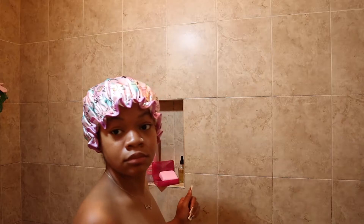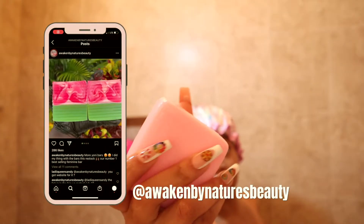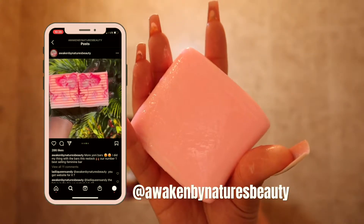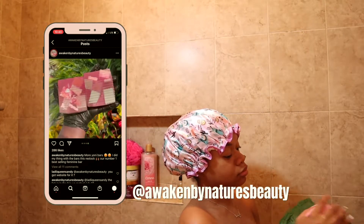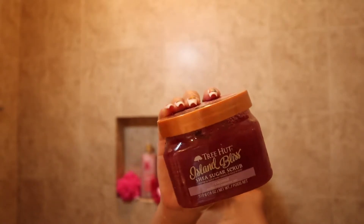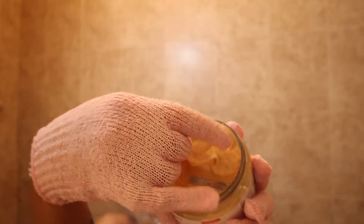Hopping in the shower — I like to start off by cleaning my downstairs area, the front and the back. I actually purchased this yoni bar recently and you guys I literally love it so much. I purchased two; this one is the one I've been using and I love it. I'm going to be doing a review on this and another product soon, so stay on the lookout for that. It makes it feel so clean down there.